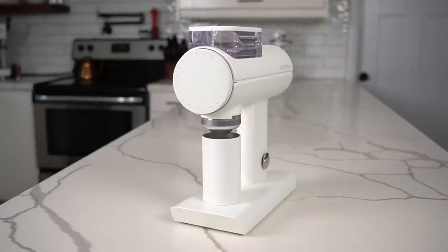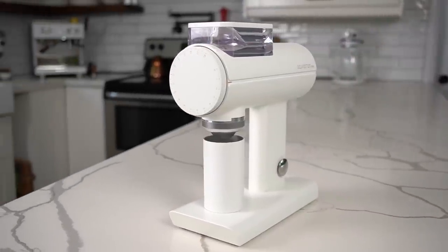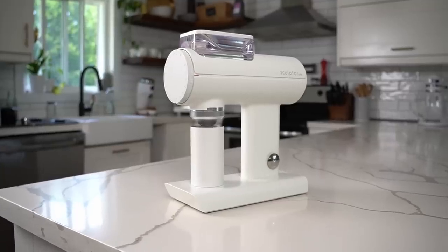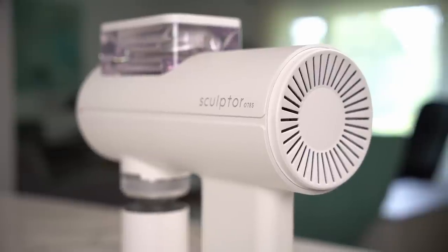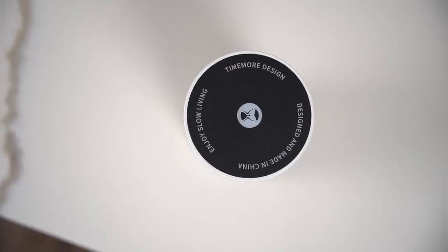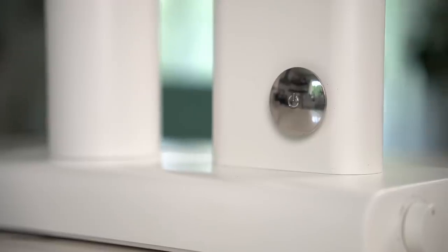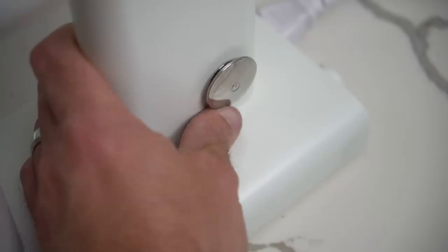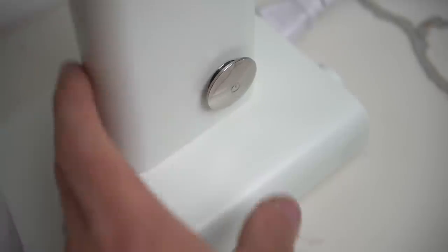The first thing that got me about this grinder when I took it out was how solid and heavy-duty it is. The photos gave me a plasticky vibe, but the case is metal — very solid and heavy-duty. Even the dosing cup is very heavy with a nice polished look. There are a couple of quirks though: the power button isn't nearly as solid as the rest of the grinder — it rocks and has a kind of chintzy feel to it.